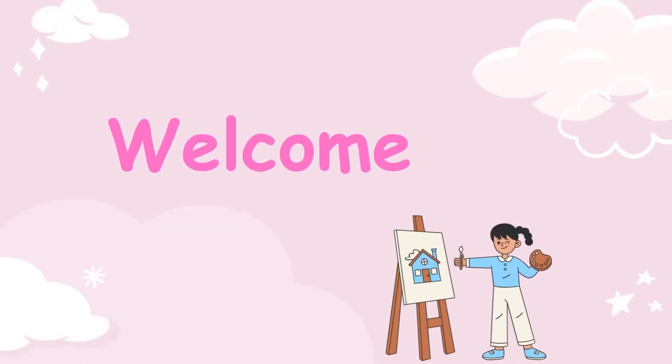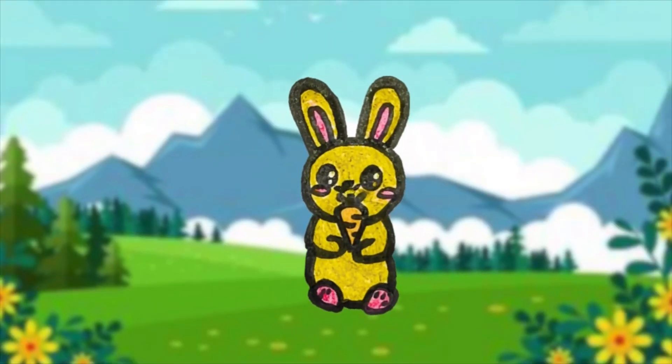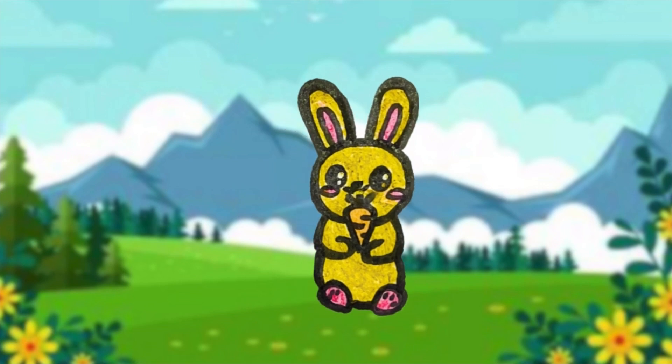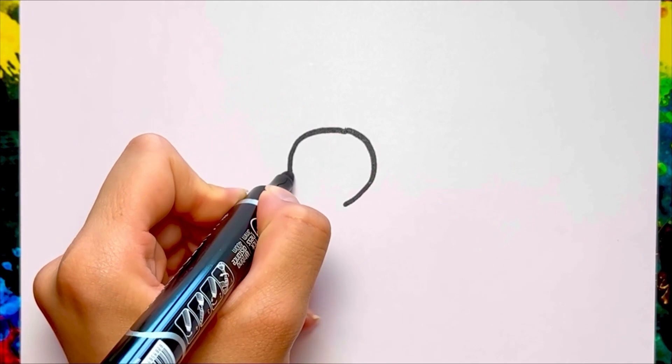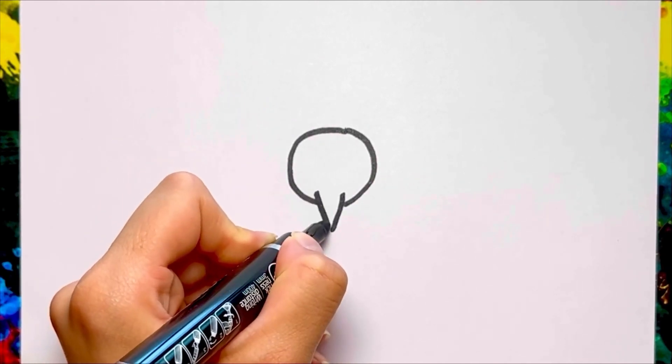Welcome to Coloring for Kids. Hello! Today I'm drawing a Q-Funny. Do you want to learn it? Let's go! Please subscribe to my channel for more videos.